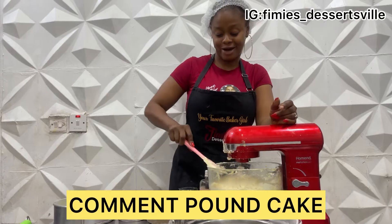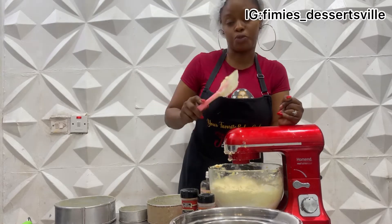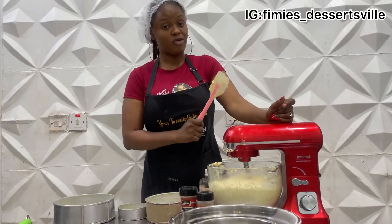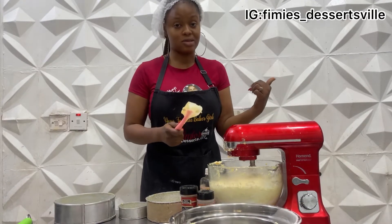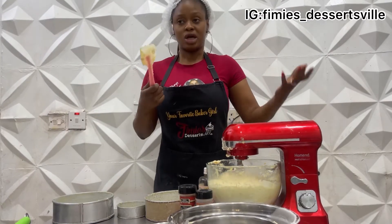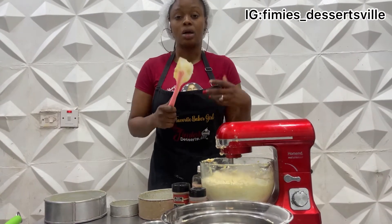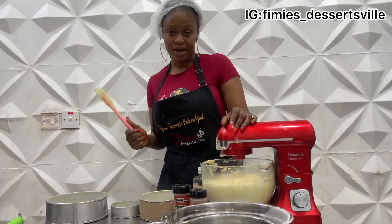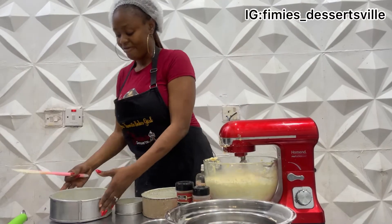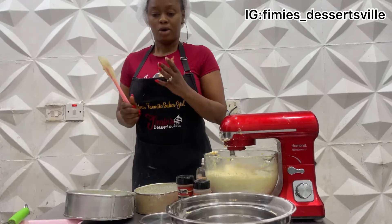We're almost done. Don't forget that for every standard cake you bake, you need to preheat your oven to 180 degrees. Preheat your oven before your cake batter is ready so that you can pop it in immediately. Avoid allowing your batter to sit idle because it always alters the results. The best practice is to always pop your batter into the oven immediately it's done. I have my 8-inch, 6-inch, and sample pan here to put all of this batter.